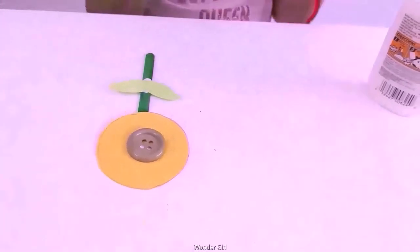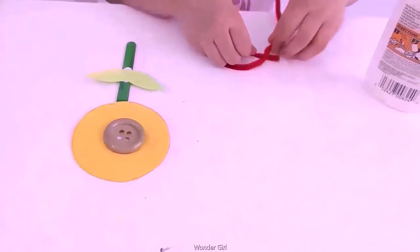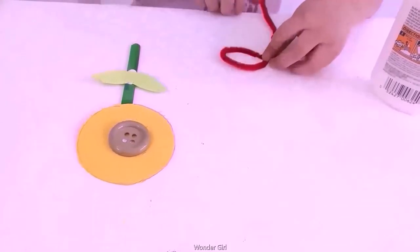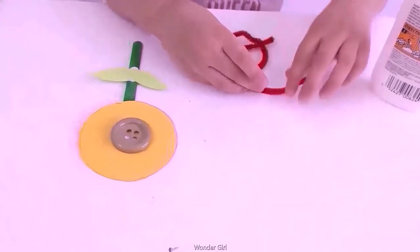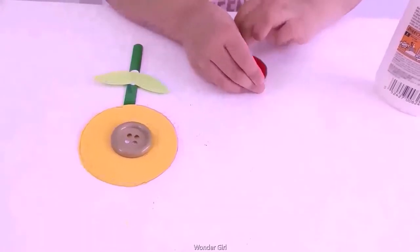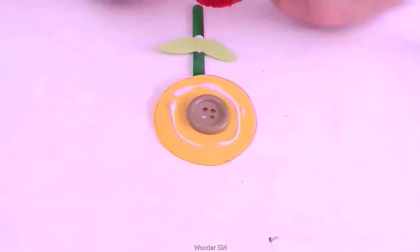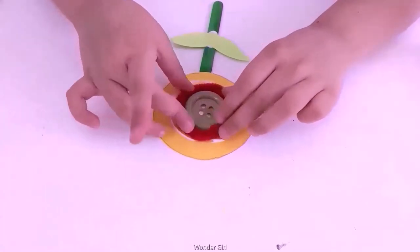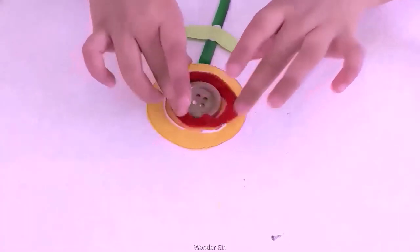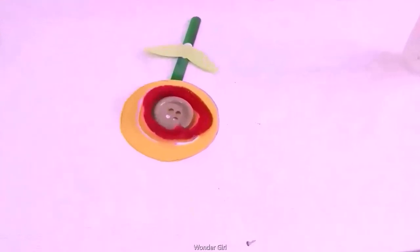Now with the patina, I will make a circle. I'm going to take the pipe cleaner and wrap it on the stick. My flower is made.